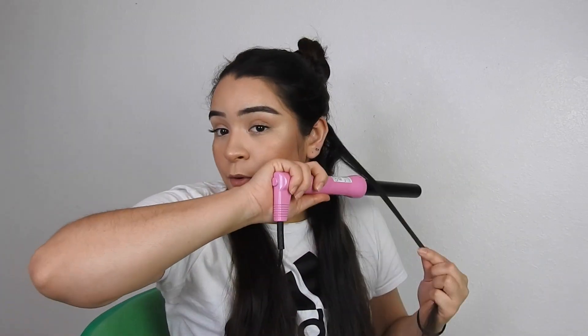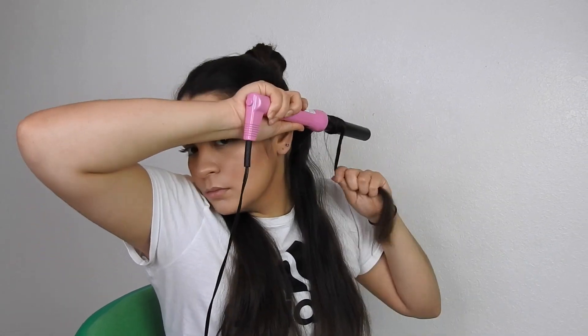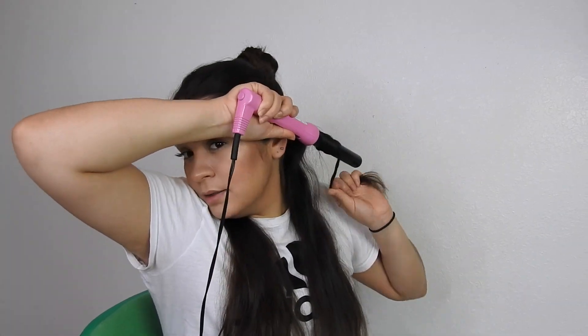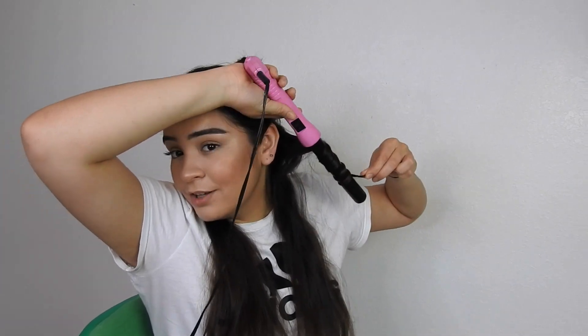Then I'm going to move that to the side and work on the rest of the hair. The next part I'm going to go the opposite way and do that one a little more loose — alternating the sizes and the length. That is what I do throughout my entire hair. Just be careful not to burn yourself; I burn myself a lot!